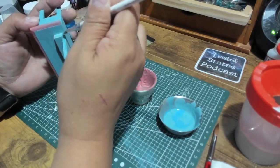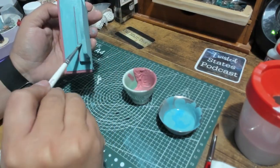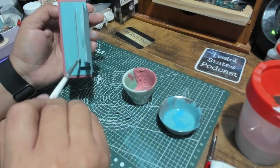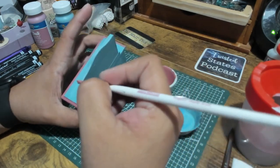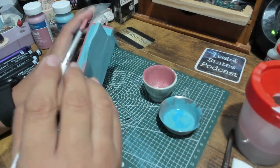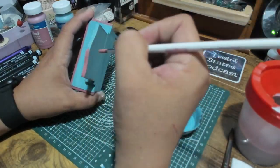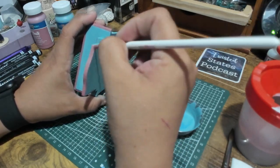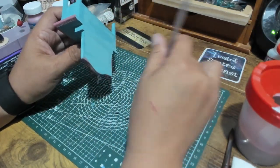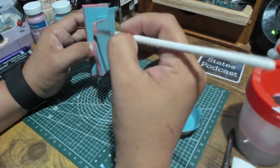I went back in with the aqua and touched up some spots that needed it, then went back in with the blushy pink and finished hitting all the accents I wanted, going around the edge of the mirror. I like the way this turned out — I think it's cute. I was thinking about doing some weathering on it but right now it's as it is, and yeah, I think it's pretty cute.